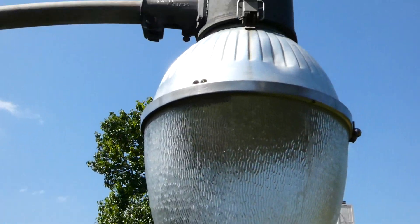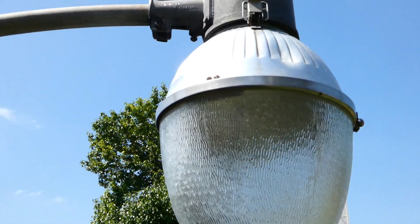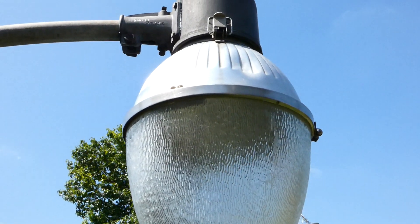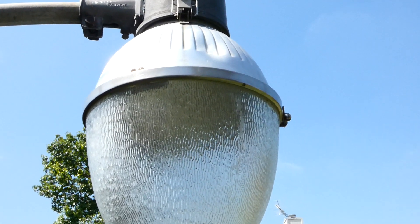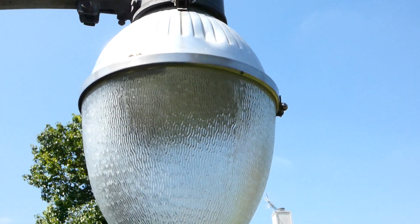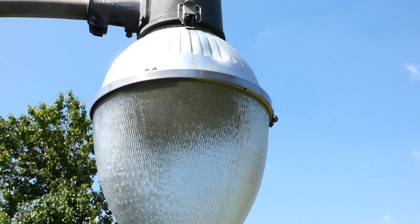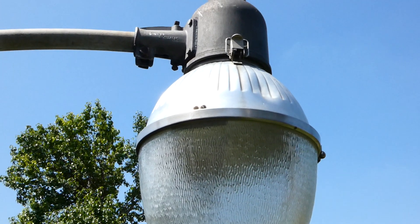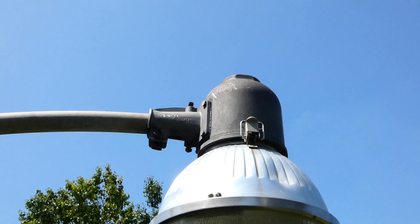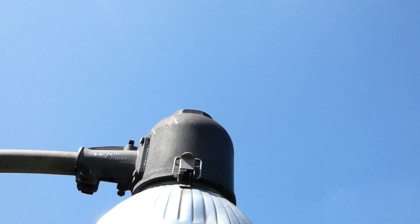This was a very common teardrop locally — this and the Westinghouse pretty much dominated almost every small town around here, and many of the major cities had them too. What's really neat is it's actually a local fixture, and it was my first ever teardrop. I got this early in the days of me collecting streetlights, and a good collector friend of mine sent out this GE head to complete it.